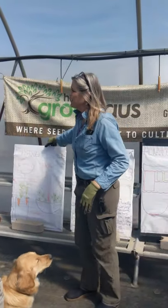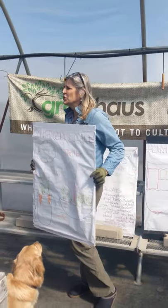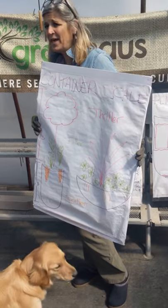I'm so glad that you guys are here today to learn about container gardening. Have you heard filler, thriller, and spiller? Do you guys know that?